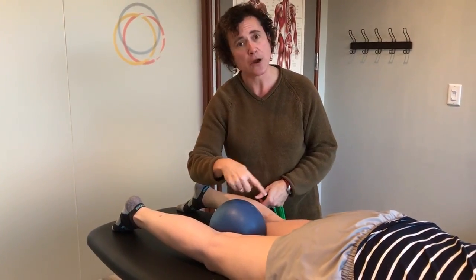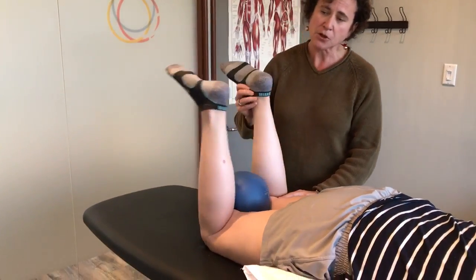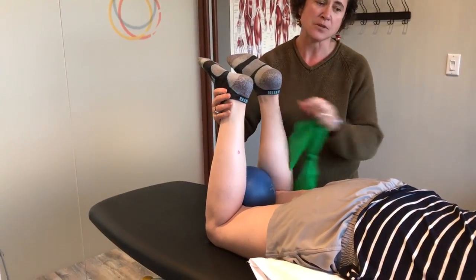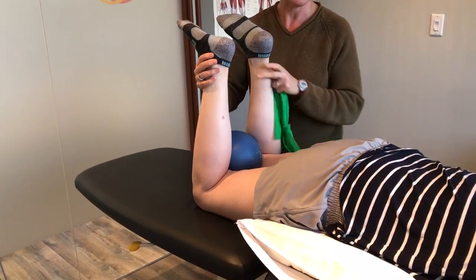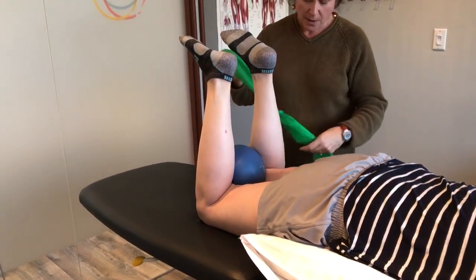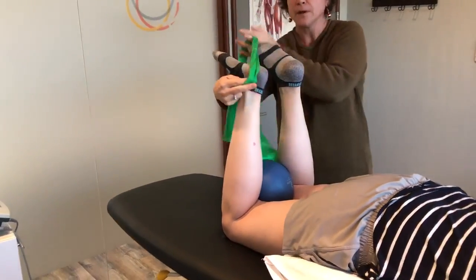You could use something like a little towel here if you don't have a ball. Then I'm going to get her to bend her knees up. You can only do this if you can bend your knees without your back arching too much, so if it feels too tight through your thighs, you have to be a little careful doing this exercise. Then we're going to take a little piece of TheraBand or stretchy band and wrap it around her ankles.